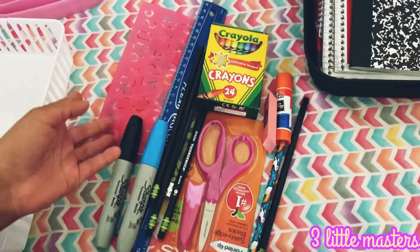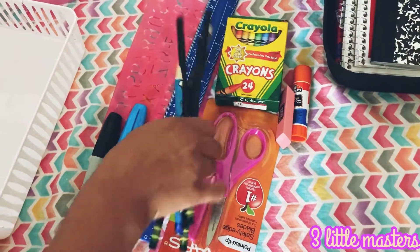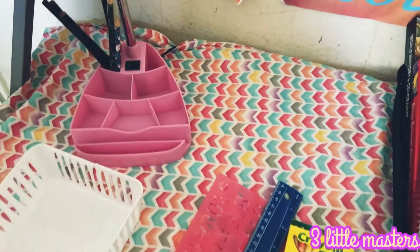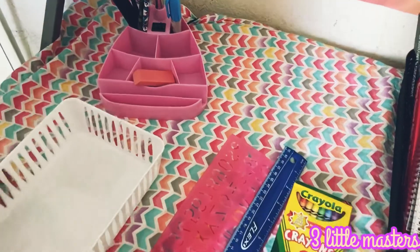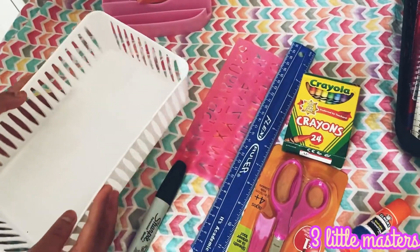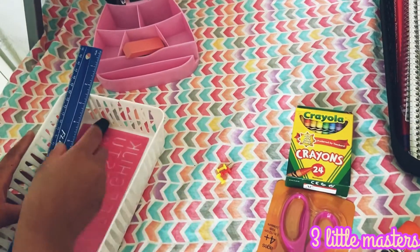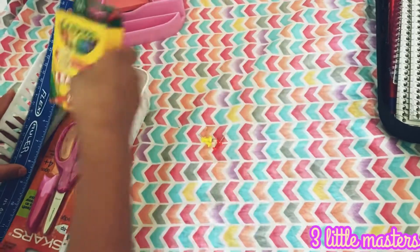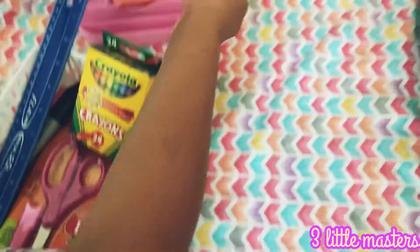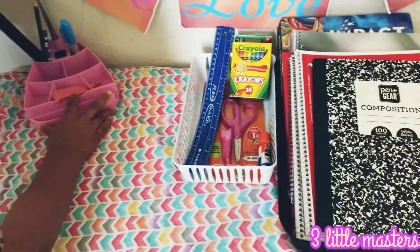Now I'm going to be showing you how I organize my things. So here I have Sharpies, stencils, scissors, glue, and more stuff. I'm going to be putting my pencils into the lamp, as well as one Sharpie. Now in this box, I'm going to be putting some more artistic things, like a stencil, a ruler, one Sharpie, scissors, glue, and also some thumbtacks to hang stuff. Now I'm going to put my school supplies basket and lamp back where they were.